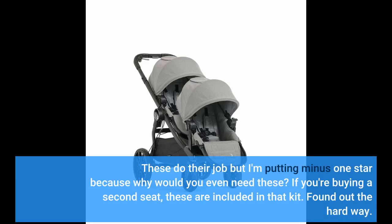These do their job, but I'm putting minus 1 star because why would you even need these? If you're buying a second seat, these are included in that kit. Found out the hard way.